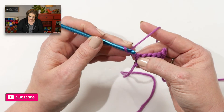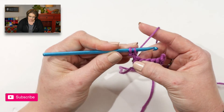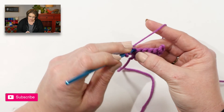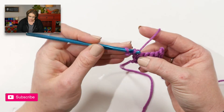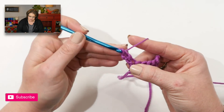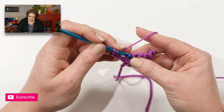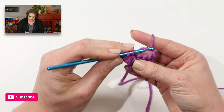Take your hook and insert it into the second chain from hook — so it's this chain — yarn over, pull up a loop, insert your hook into the first stitch, yarn over, pull up a loop, yarn over, draw through two, yarn over, draw through two. Then we repeat that all the way down the row for this nice linked double crochet.